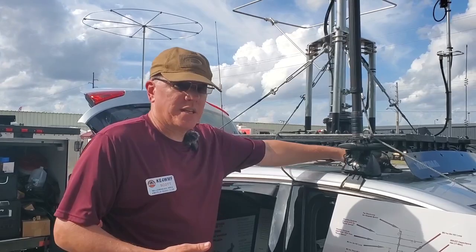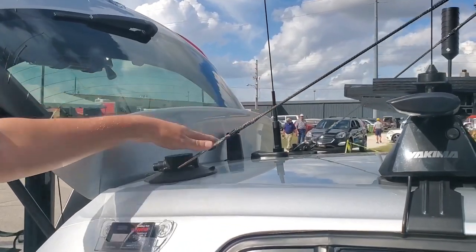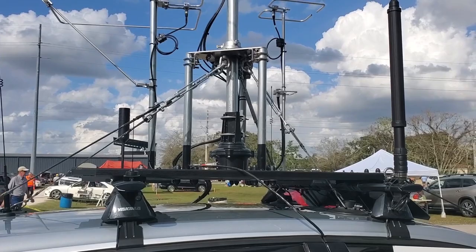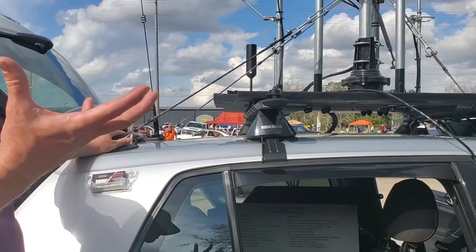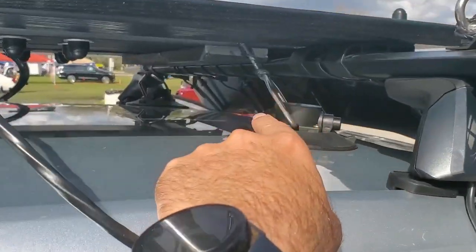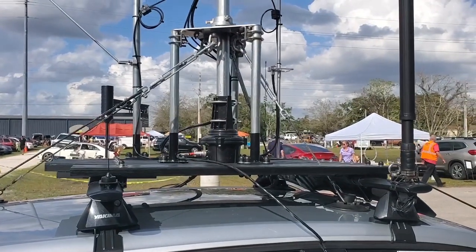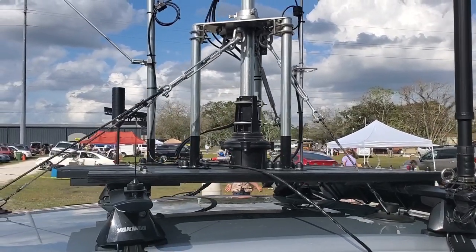Then I discovered these Sea Suckers. The tower guide here is also for retention in the hopefully unlikely event I break something. I have them tensioned lightly and each one holds 210 pounds of suction force. There's one in each corner — four total — front and back. Again, if the worst should happen, hopefully it's enough to get me to the side of the road before anything winds up in somebody else's car.